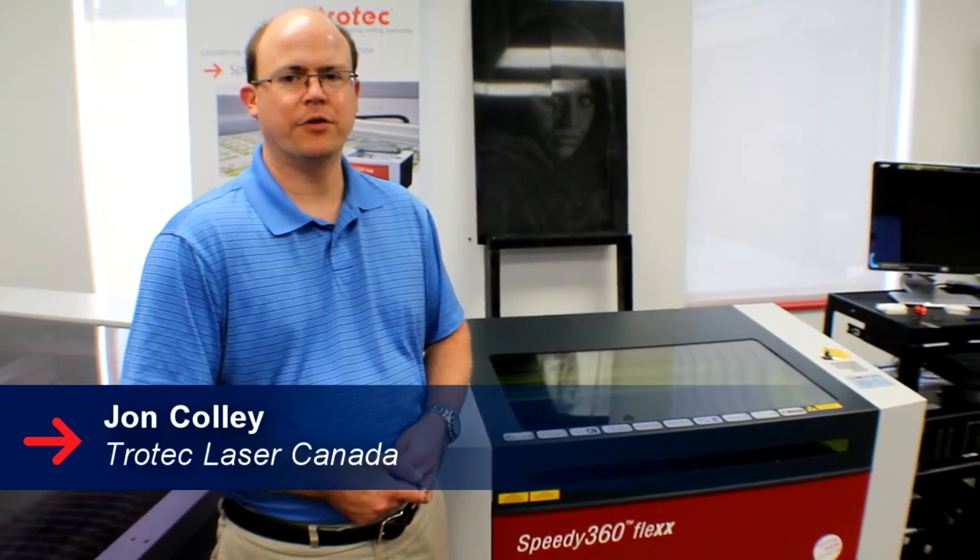Hello, welcome to Trotec Tech Tips. I'm John Cowie and today we're going to talk about the newest addition to the Trotec lineup, the Speedy 360.